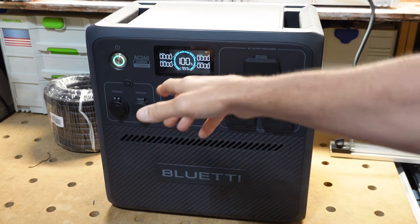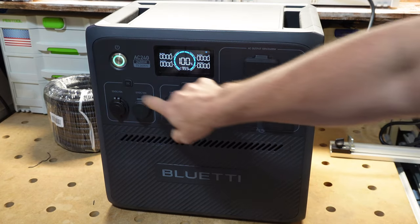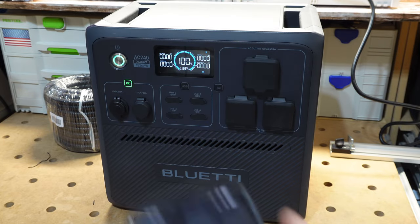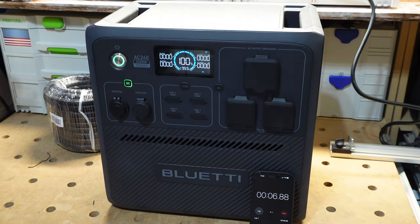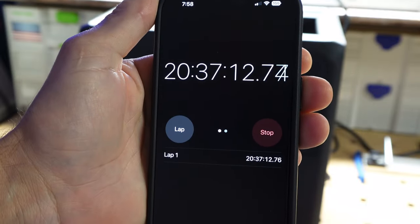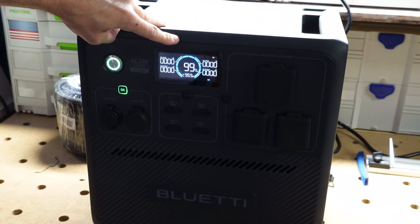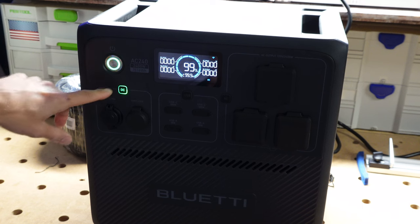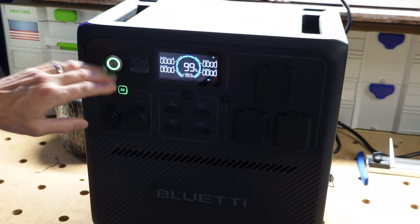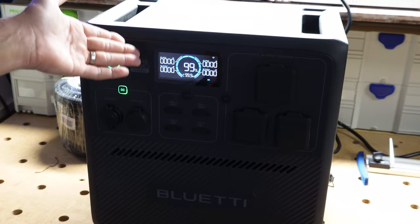For the DC parasitic drain test: battery at 100%, not charging, DC circuit on. Coming back at almost 21 hours, the AC240 is sitting at 99 percent. The DC circuit drain after 20 hours is pretty negligible — great DC efficiency. You can also set eco mode to auto-shutoff after two hours, four hours, or whatever you choose.